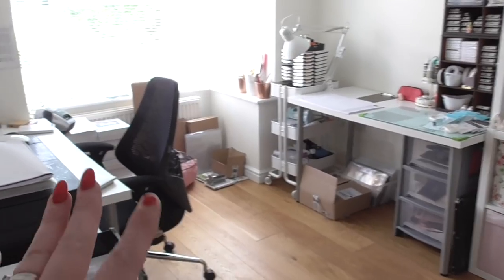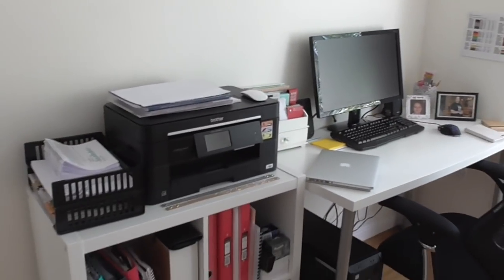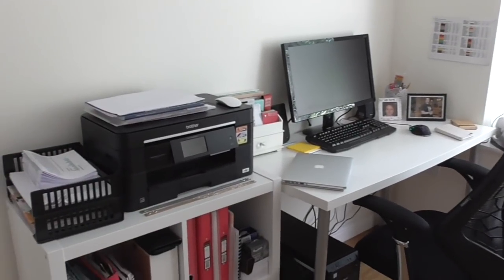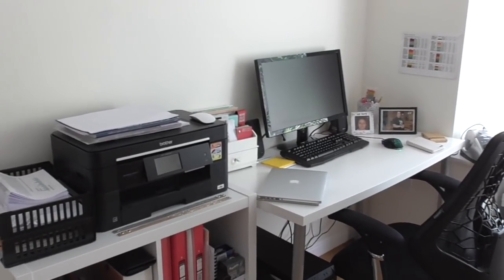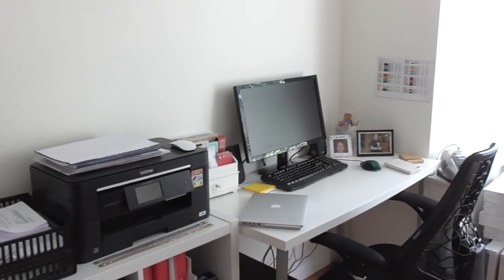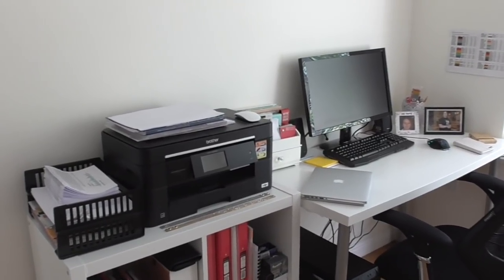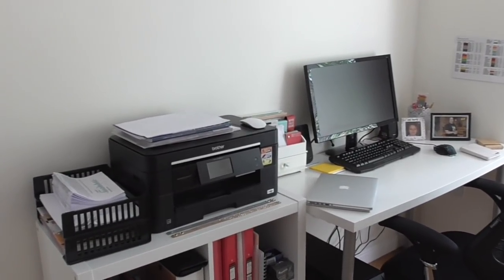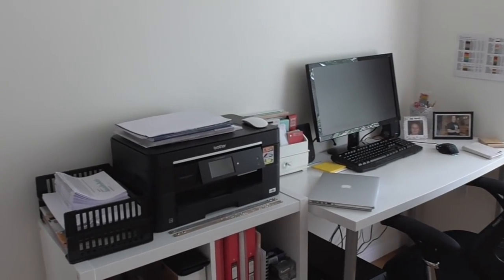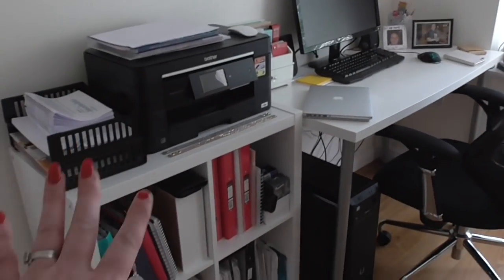I've still got some bits and bobs to put away, so this box is still on the floor. If we come in, you can see that against one wall I've got my dedicated office area. I think it's a really good idea to keep the office area and the crafting area separate - if one's a mess you can move to the other. As you progress as a Stampin' Up demonstrator, I'm getting more and more to where I need a dedicated office area for emails, ordering, team things, and so on.